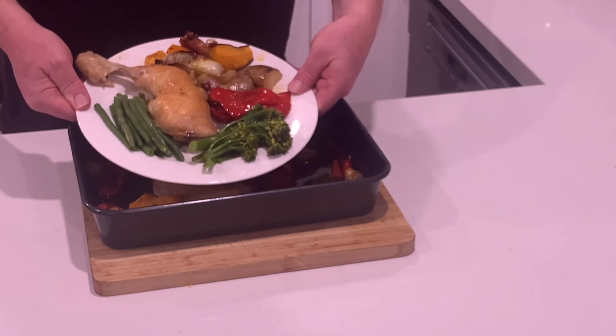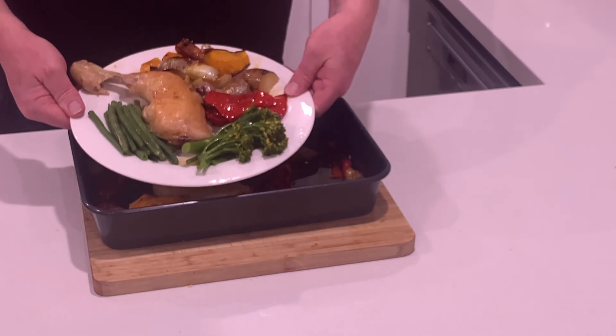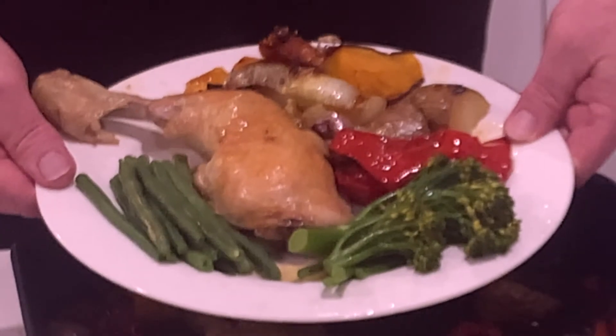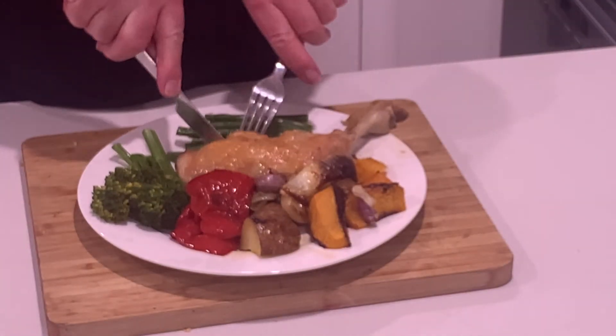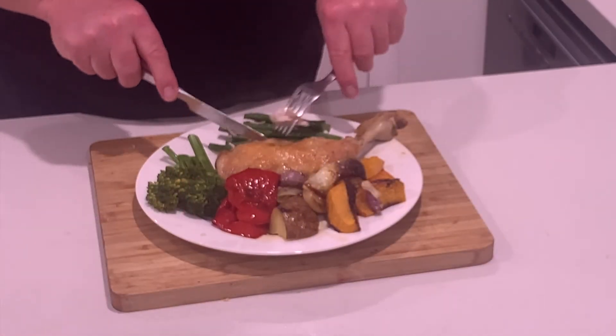Doesn't that look great? So easy, so healthy, so delicious. Of course, that means it's taste test time. Let's try some of this chicken — cooked through perfectly. And that's great. Let's try some of the vegetables. Absolutely delicious.